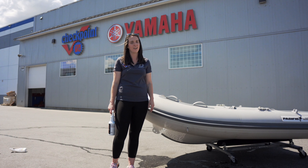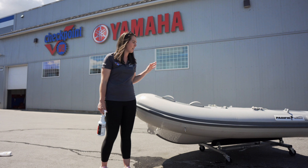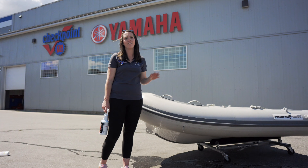Hey guys, Nadine at GA Checkpoint, and we're going to start off our new mini series on Wednesdays — What Do You Know Wednesdays — starting with aftercare and cleaning of your new inflatable boat.